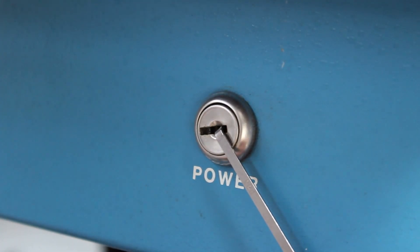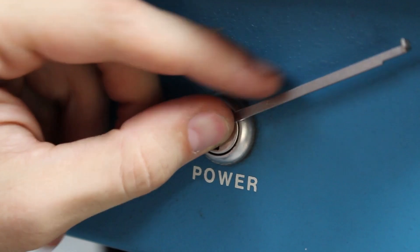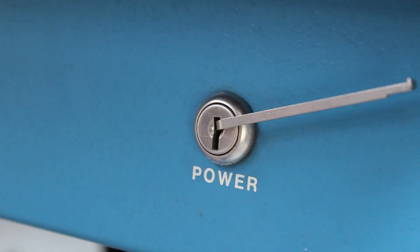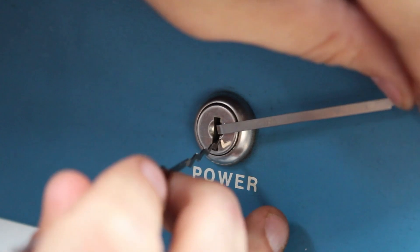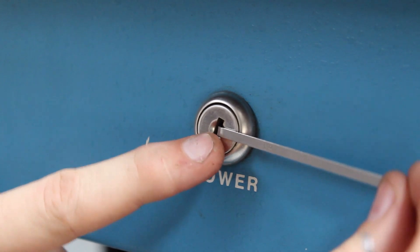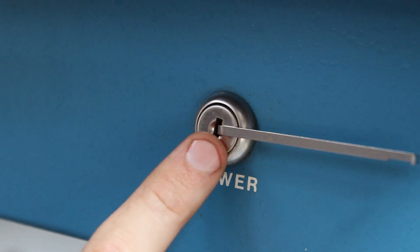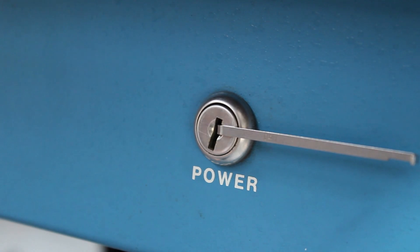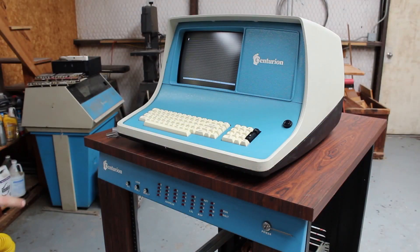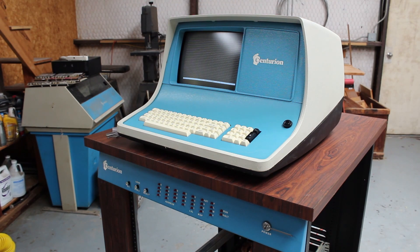Now it locks on the way back, so you have to pick it to turn it off as well. Now we know that we can pick the power lock. So I'm going to go ahead and pick it just enough so that I can turn it on and off. Now the lock is picked. And if I rotate my tensioner, that should kick the power on, but the power should not be on at this point. So let's turn the terminal back on, flip the power switch on and see what happens. I've got my terminal on and I've got my tensioner in the power switch so I can turn the computer on.